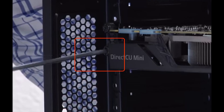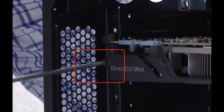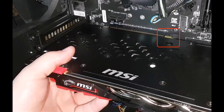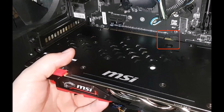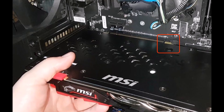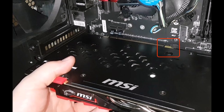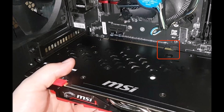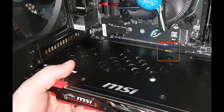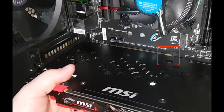Unscrew the video card from the case — this can be anywhere from 1 to 3 screws depending on how big your video card is. While holding the video card by gripping the middle, carefully press down on the security lock latch on the PCI slot to release the video card. It's important not to apply too much force as this may break the latch.